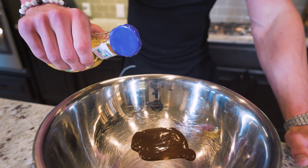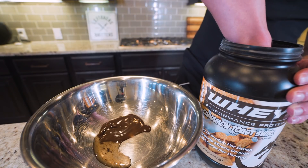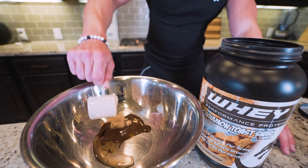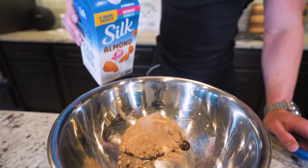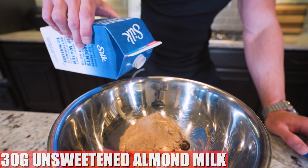The next thing we're going to add is 15 grams of a zero calorie liquid sweetener. It's going to help us thin out this chocolate and make sure we have enough volume to coat the entire batch of popcorn. Then we're going to add 31 grams of a chocolate whey protein powder, which will add even more protein while simultaneously ramping up the level of chocolate. And the final thing we're going to add is just 30 grams of unsweetened almond milk.